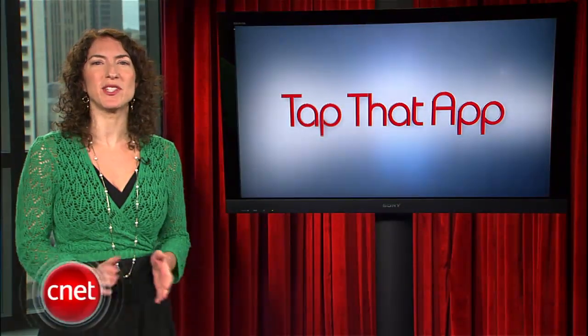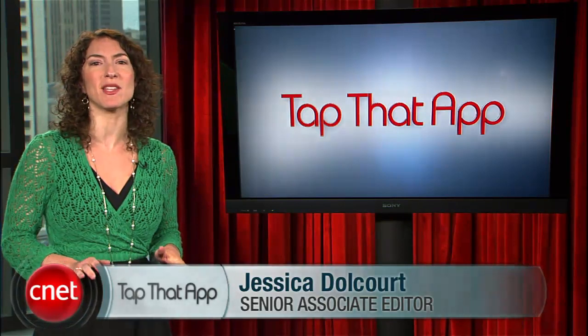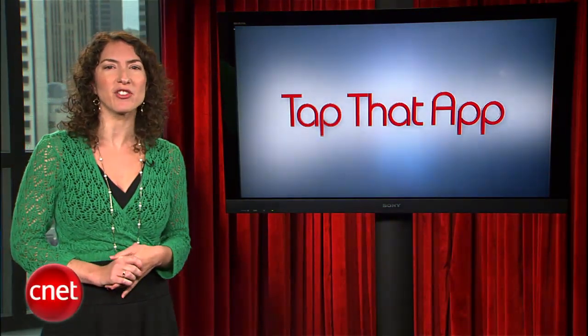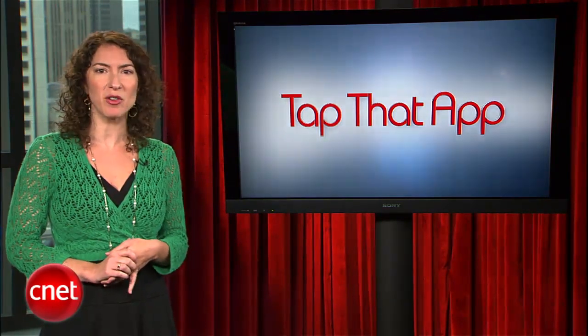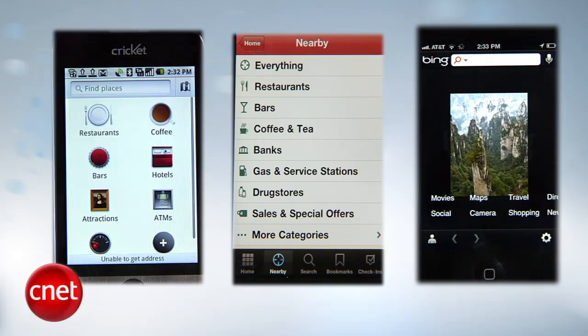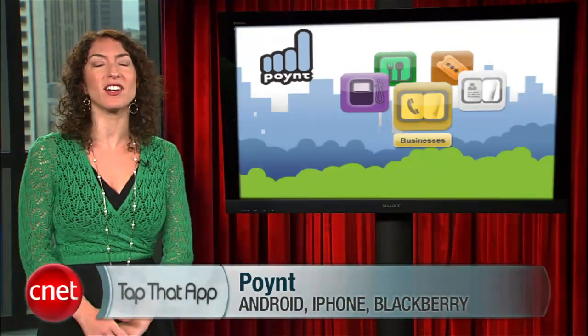Hey everybody, welcome to Tap That App. I'm Jessica Dolcourt, and this is the show where we cover the hottest apps in the mobile space. Where do you go when you want to find information about restaurants, nearby gas stations, and movie theaters? Google Place Pages, Yelp, and Bing are all popular, but have you heard of Point? This freebie has been kicking around for a while, but it's good enough and overlooked enough that we thought it deserved a little love.